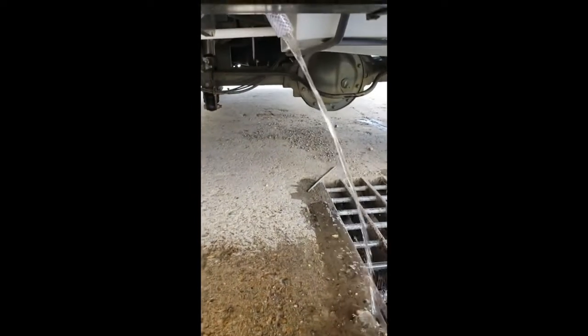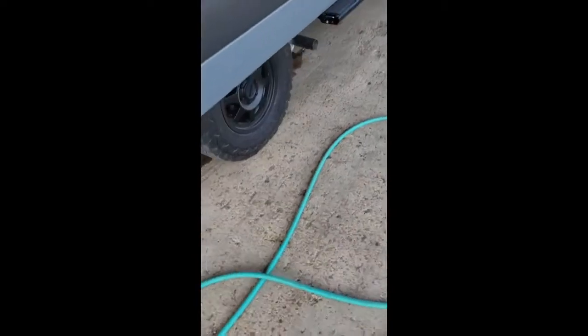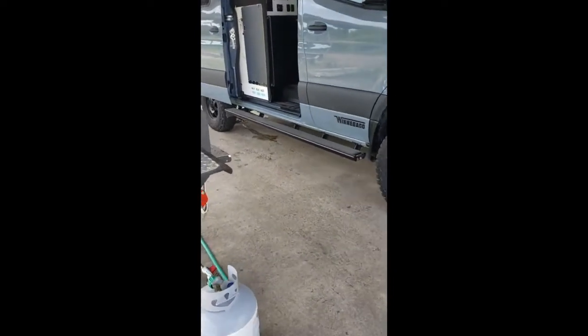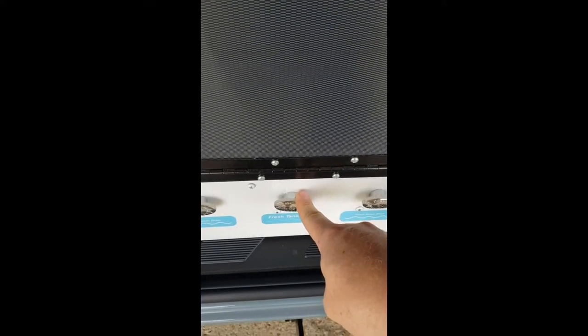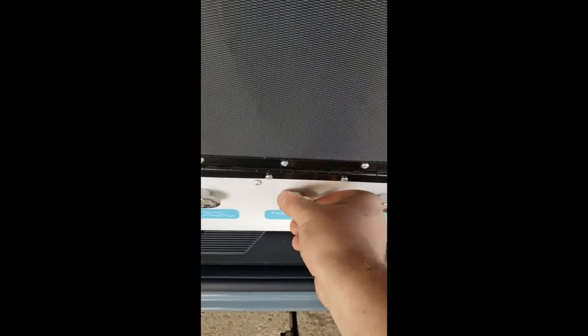We have overflow out of the auxiliary tank — both tanks are now full. Turn the water off. Now I'm going to drain the primary tank with this drain valve here, and then I'll come back and show you how to fill the primary tank from the auxiliary tank.